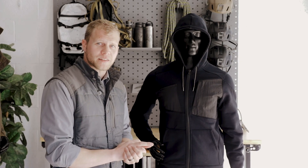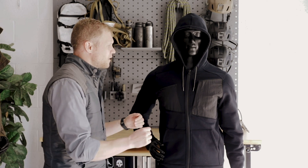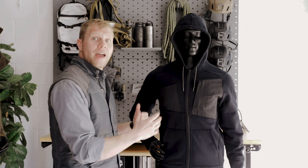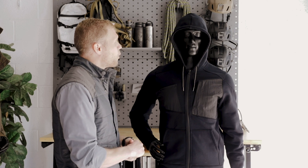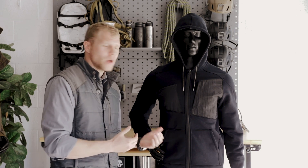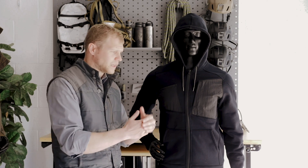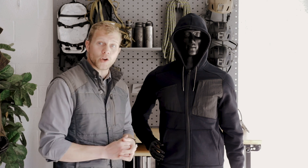The first of five products we're going to be talking about today is the Apex SP Hoodie. This is Tad's version of an everyday hoodie or a workout hoodie. The SP stands for Stretch Pro, which is a Polartec fabric. We do have plans to offer this in other fabrics later on, should this initial launch go well.